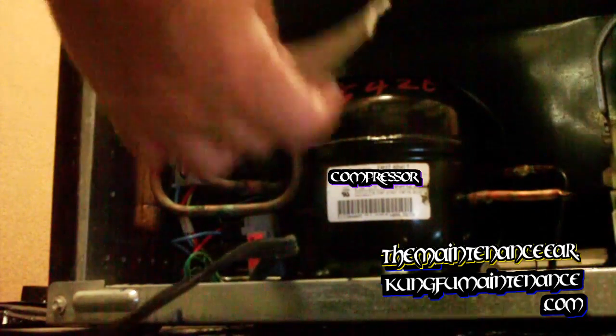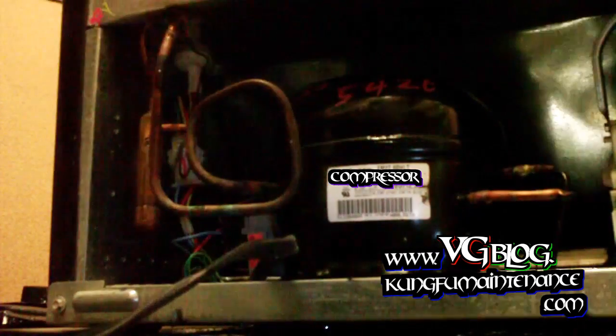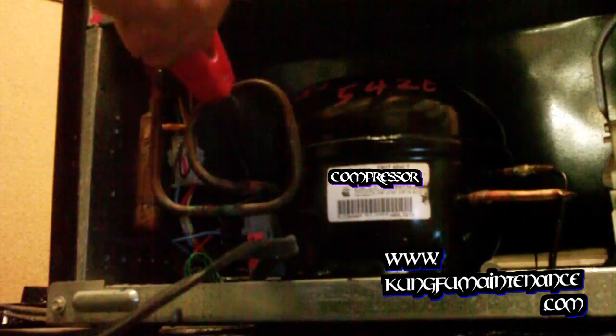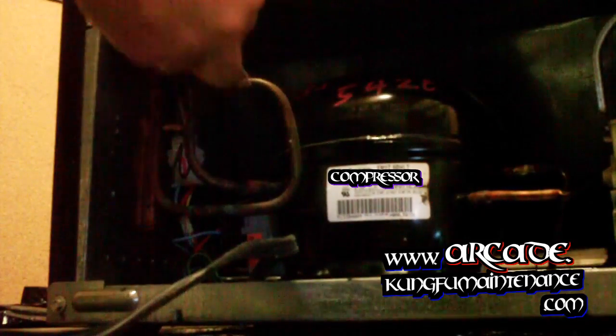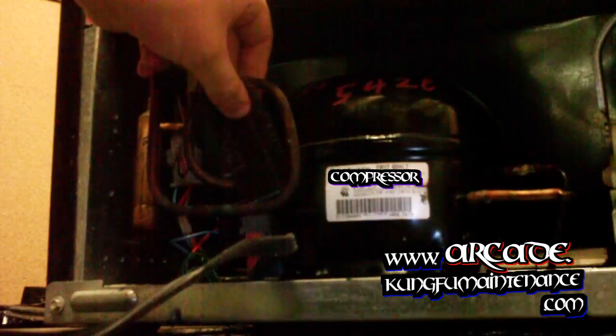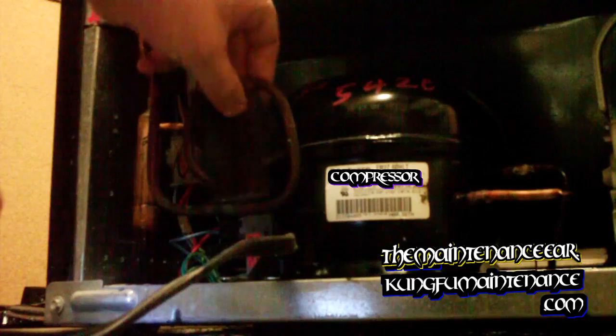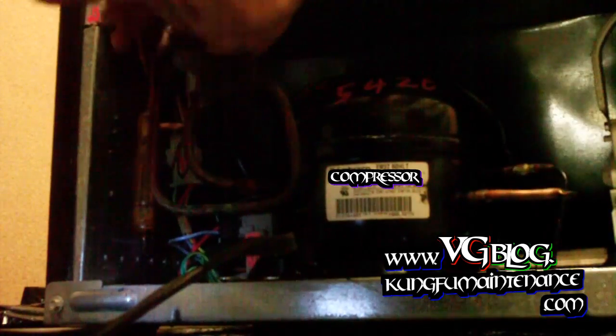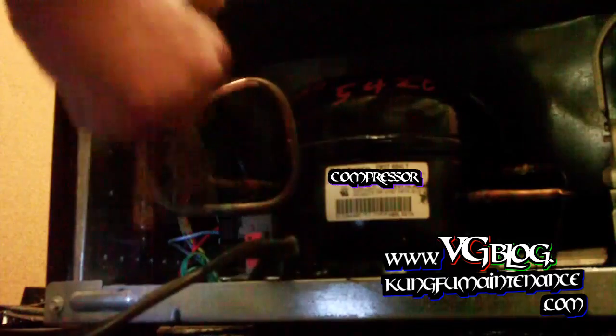There are a couple of ways we can clean the copper. We can use this waterproof abrasive cloth, sometimes called emery cloth, or a wire brush. You'll see how the copper gets nice and clean. The wire brush method I think is going to be better for this one. Of course, you want to make sure your machine is unplugged — you don't want any jolts.